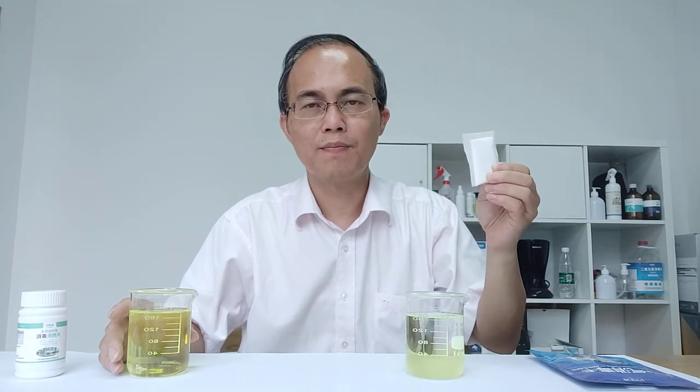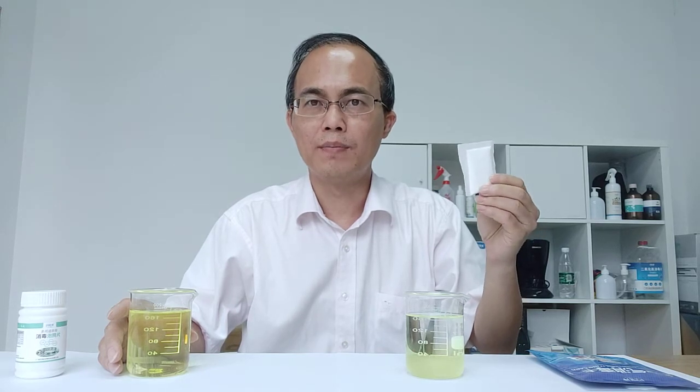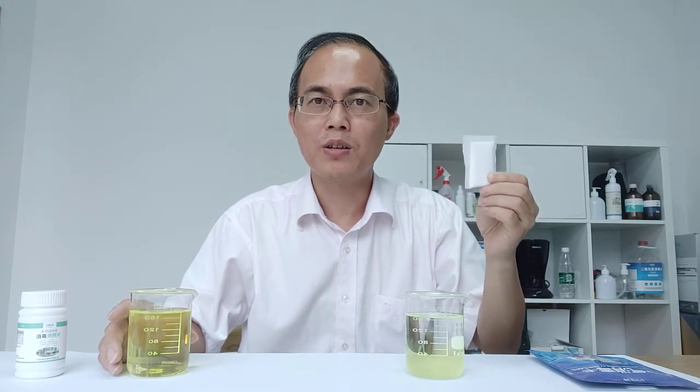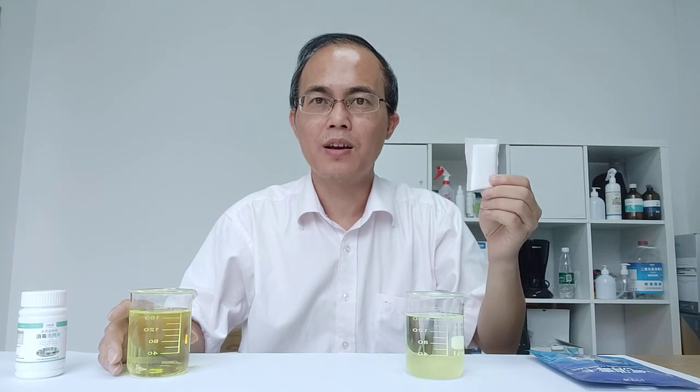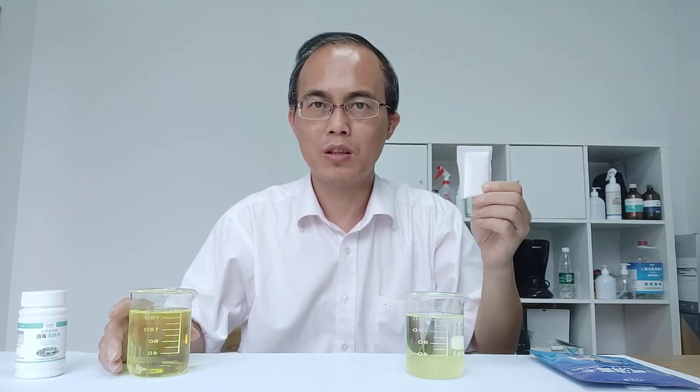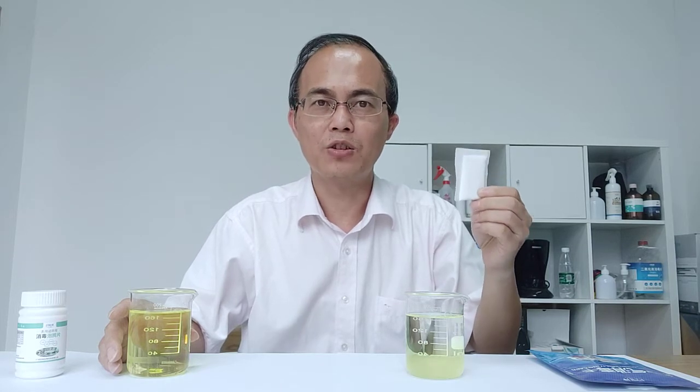So from the changes in color, we can conclude that this kind of product can emit gas continually for 30 days and kill bacteria, germs, and viruses, and eliminate odors within one meter around the user, giving continuous protection.